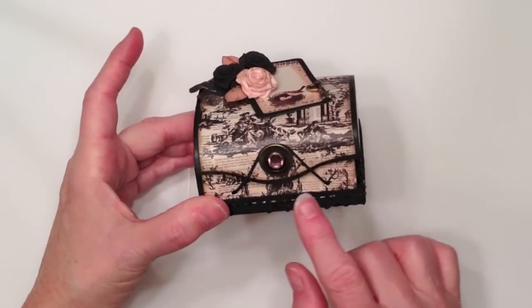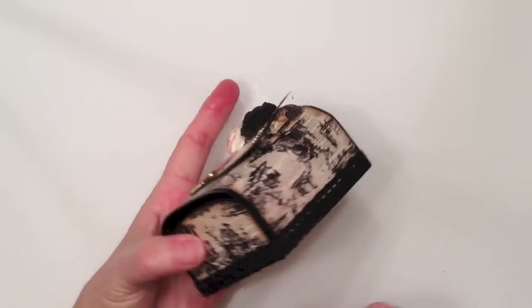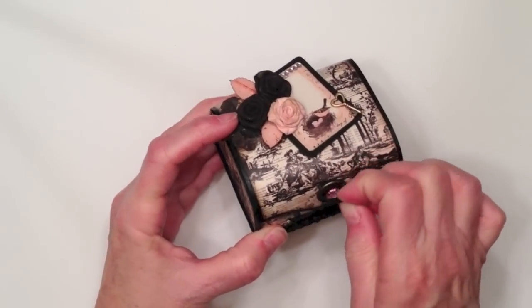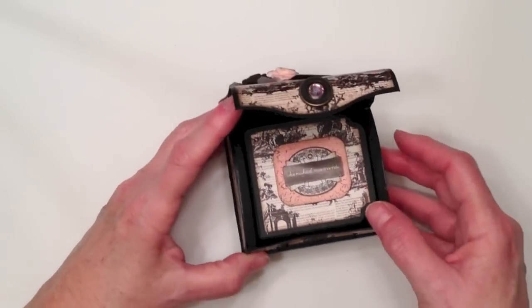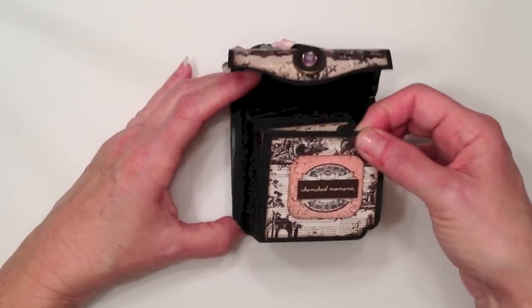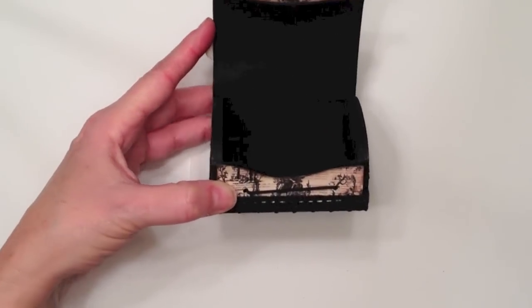I added a little piece of trim lace around the bottom edge, all the way around. And then you open the box up like this — inside, I did paper the inside, I just left it black. I have a little mini album, and that's the inside of the box. Again, I just left it plain black.